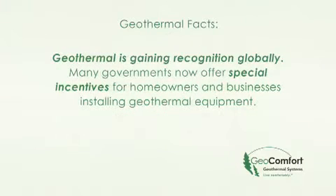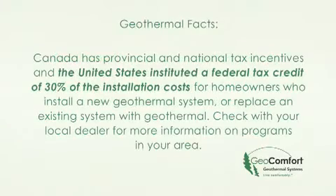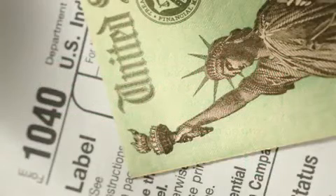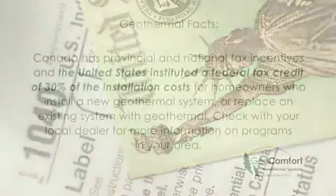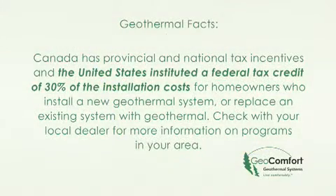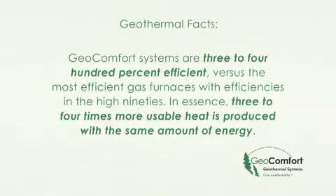Geothermal is gaining recognition globally, and many governments now offer special incentives for homeowners and businesses installing geothermal equipment. Canada has provincial and national tax incentives, and the United States instituted a federal tax credit of 30 percent of the installation costs for homeowners who install a new geothermal system or replace an existing system with geothermal. Check with your local dealer for more information on programs in your area. GeoComfort systems are 300 to 400 percent efficient versus the most efficient gas furnaces, meaning three to four times more usable heat is produced with the same amount of energy.